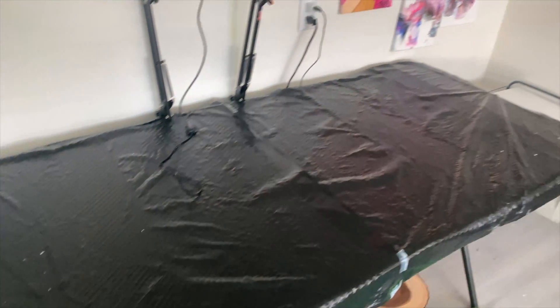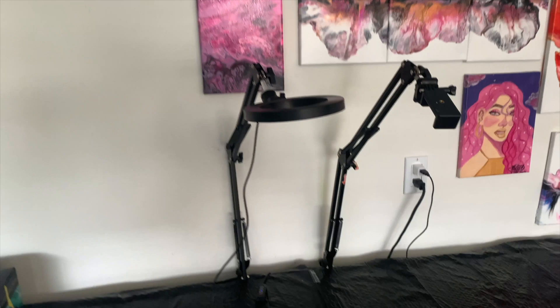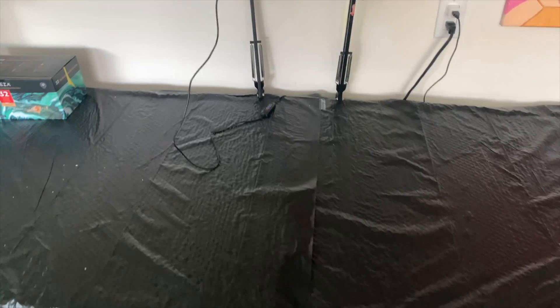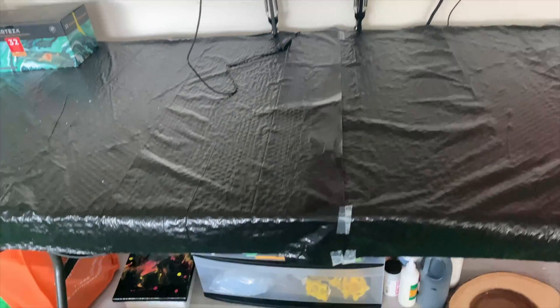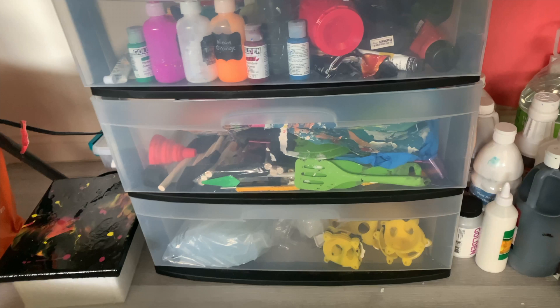Now here's how I organize. I lay down trash bags to protect the table. I have one light clamp and one iPhone clamp, and I've hung up some artwork in the background. I bought some cheap plastic drawers from Walmart and put them on the bottom — this is where I keep my paints, brushes, and miscellaneous tools.